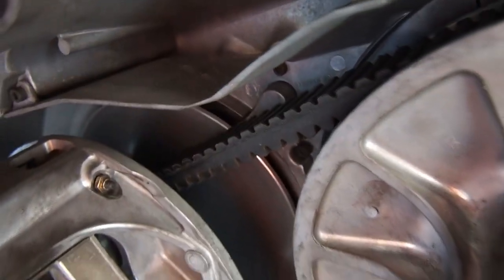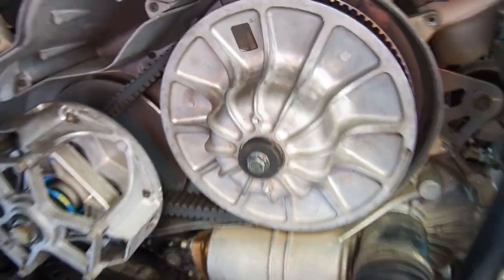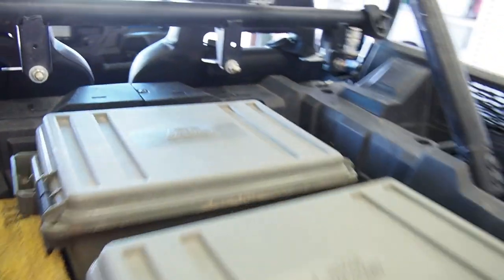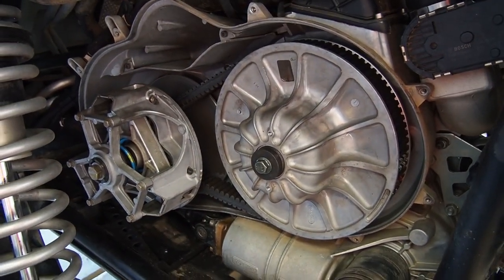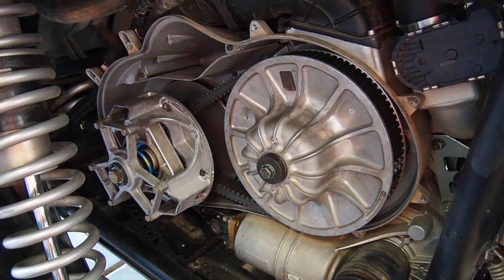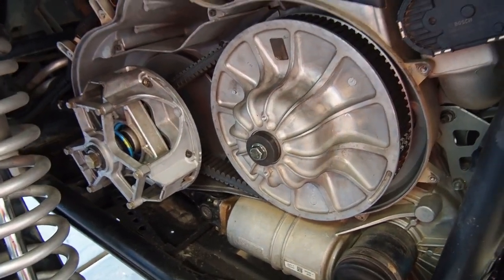In the meantime I threw in this Gates belt to help break it in. It's always been sitting in this storage box as a backup. We'll go ahead and get it broken in — maybe get about 100 to 200 miles on it — and then it'll go back into backup service, and then we'll put this belt here into service.